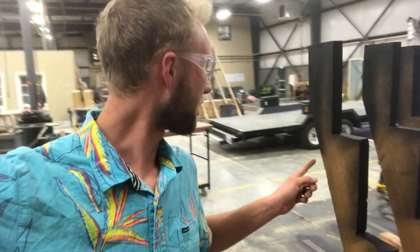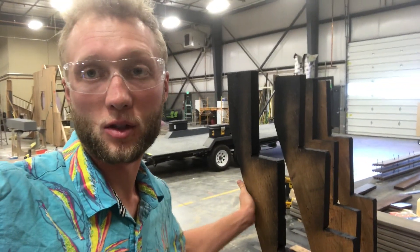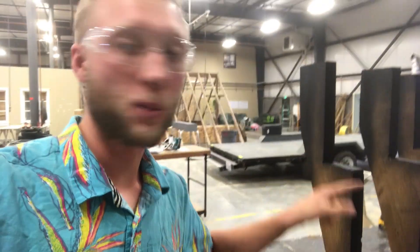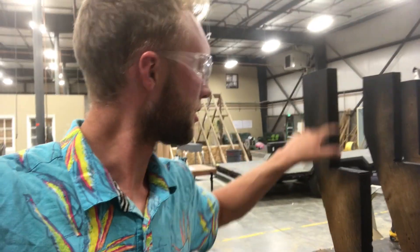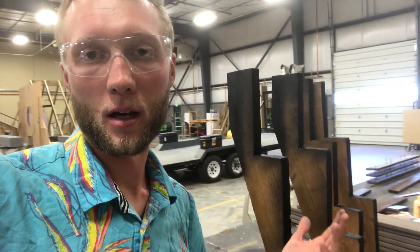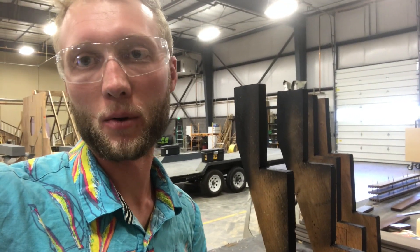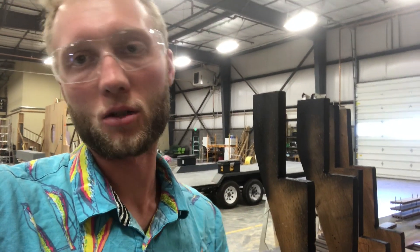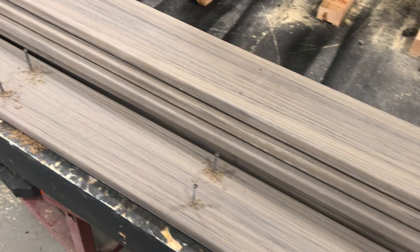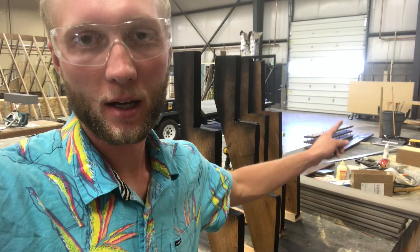We got them all cut out, just out of a 2x12 treated. I sprayed it with some Flex Seal — kind of like a rubber seal — on all the cut edges, just to keep it a little more waterproof, and it'll look nicer when you see down the little eighth-of-an-inch crack in the Trex. I've got the Trex all cut out too, so it's just a matter of putting it all together.